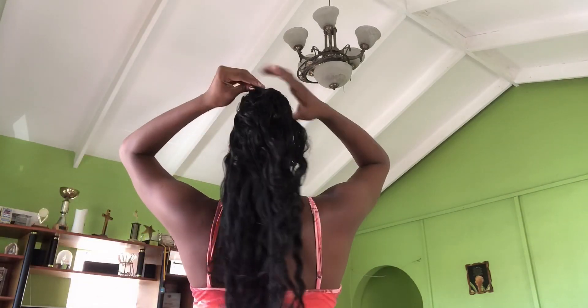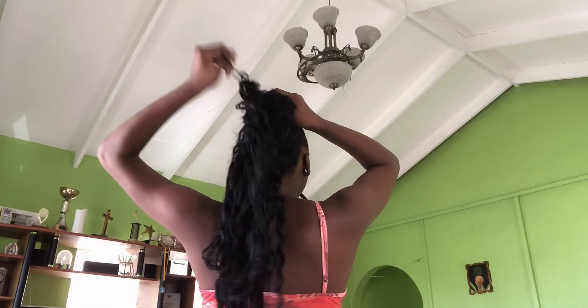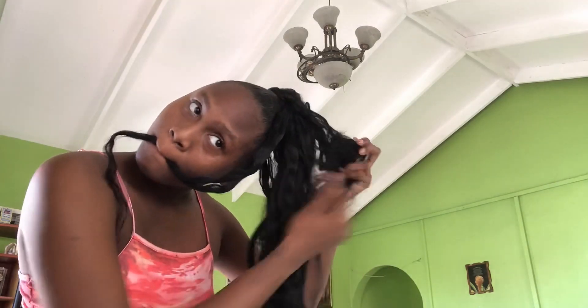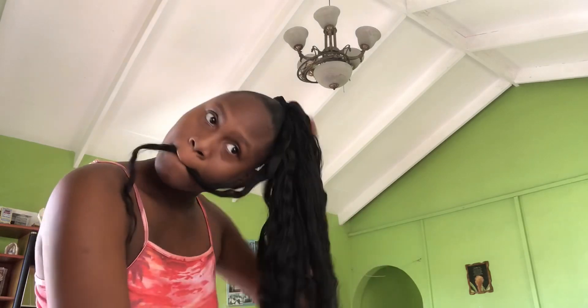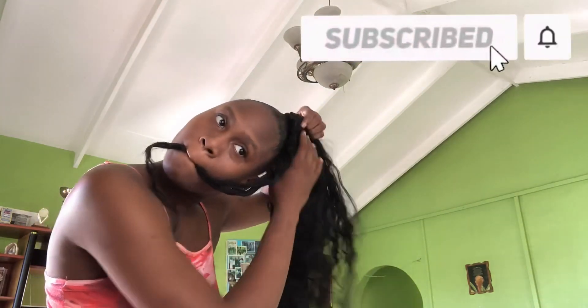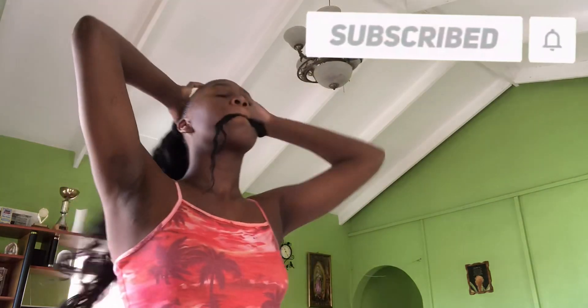I'm just turning to the back so you can see what I'm going to be doing. I used that hair because I did have this style prior and I just wanted to redo it. As you can see, I'm ensuring the hair is detangled so I can actually braid.